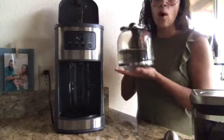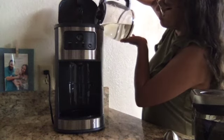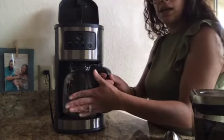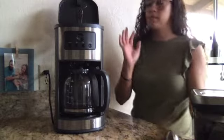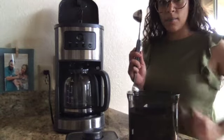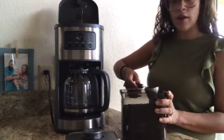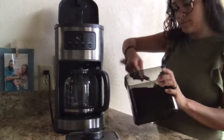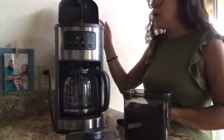First, I pour in water. Can't do it too fast or it will spill. Then I gotta make sure the coffee pot is back under, otherwise when I press the on button it will make a big mess. So first water, then coffee — the coffee ground. I take my coffee spoon and I need three scoops for the amount of coffee that I'm making. One, two, three. I close the lid.